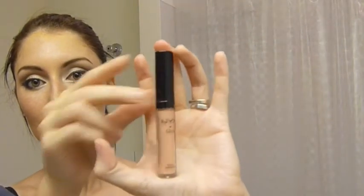For my cheeks I'm using the NARS Orgasm blush, using the other side of the same face brush and tapping it onto my cheekbones — kind of where you would place a highlighter. For my lips I'm using Nicely Nude by ELF, and the lip gloss is by NYX in the color Whipped, number 28.